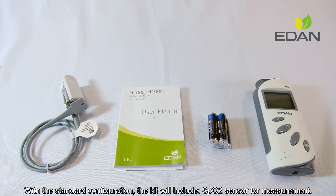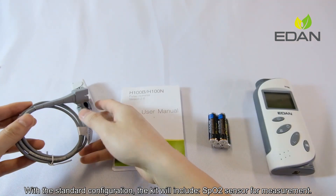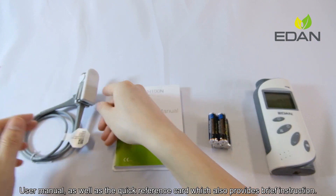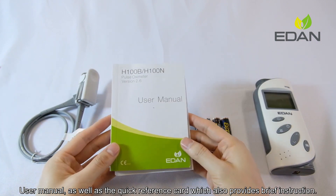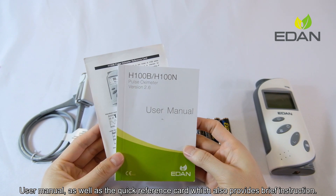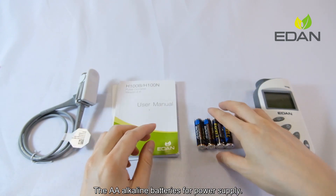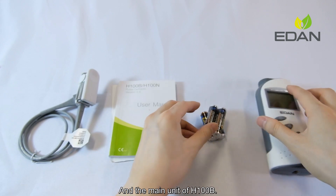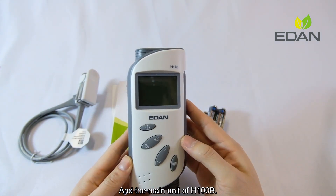With the standard configuration, the kit will include an SPO2 sensor for measurement, a user manual as well as a quick reference card which also provides brief instructions, AA Alkaline batteries for power supply, and the main unit of H100B.